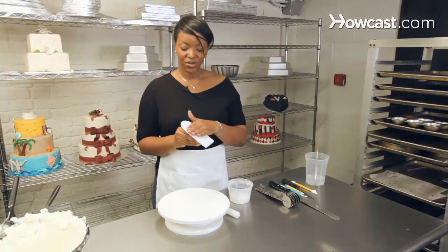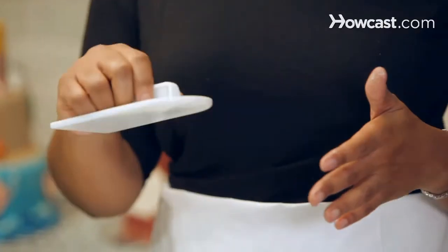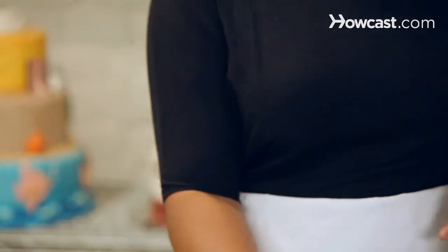This is a smoother, and what it does is once you've applied your fondant to your cake, you want to use this to smooth it out. It also helps to get the air bubbles if there are any, and it gives your cake a nice smooth finish. We'll see how to use this later.